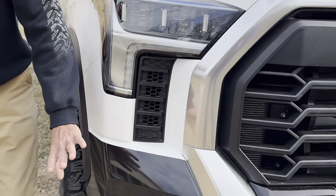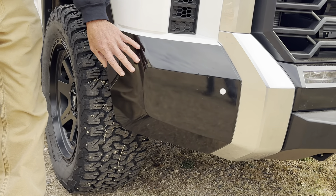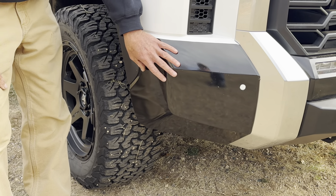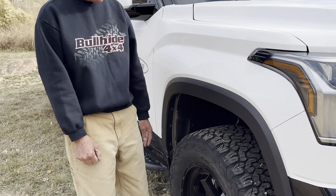As we work around, you'll notice I wrapped the bottom of the truck all the way around in black vinyl wrap. It does two things: it makes the truck look a little bit taller — kind of an optical illusion — but more importantly, it protects against rock chips and damage, which is very important as we spend time off-road.